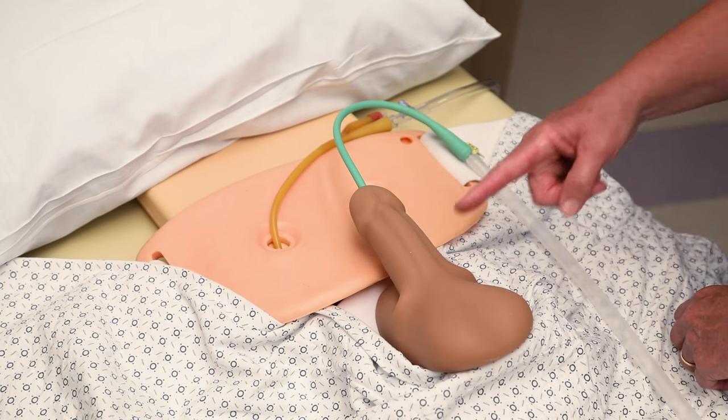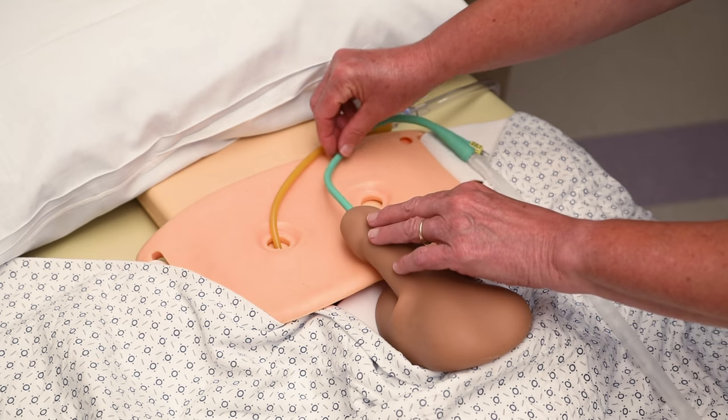If a urethroplasty was performed, the preferred location to anchor the catheter is on your abdomen.